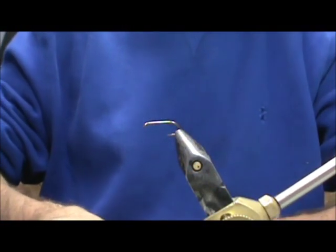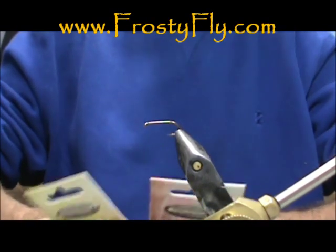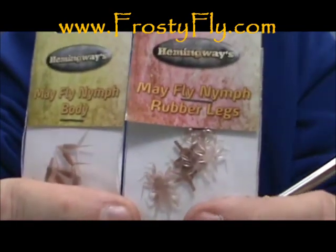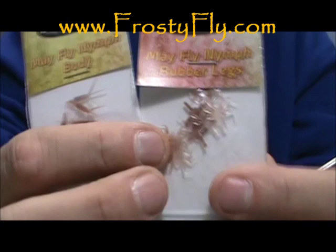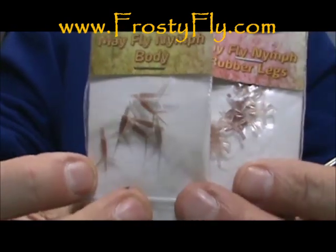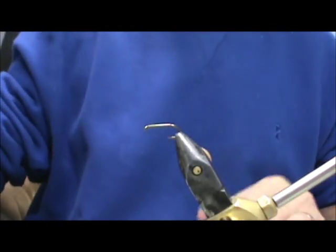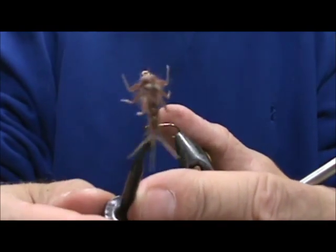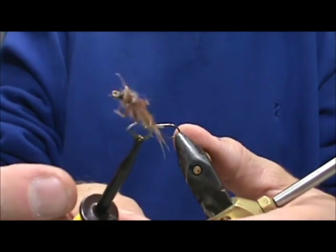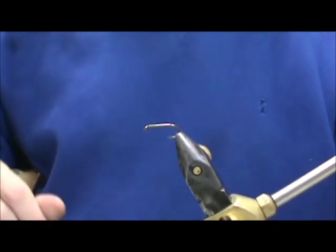Welcome back to another edition of Fly Tying for Beginners. Today I'd like to show you a new product from Hemingways — these are Mayfly Nymph Bodies. Here we have the legs and wing bud, and here we have the abdomen and tails. They're really easy to make. Here it is on the hook. Very simple to make — you get a nice, almost perfect mayfly imitation that will fish well.